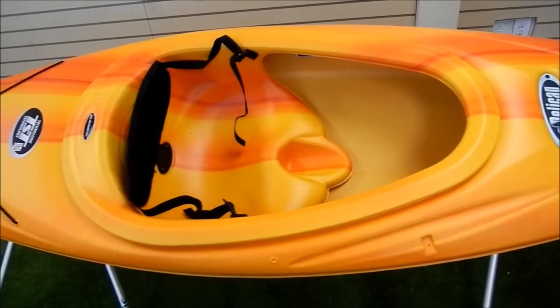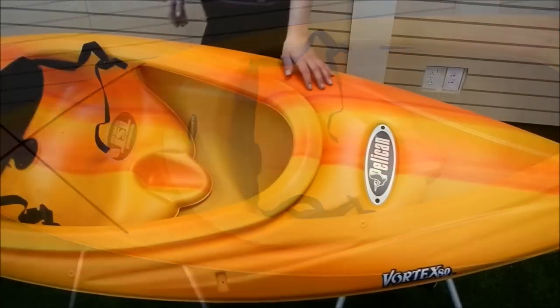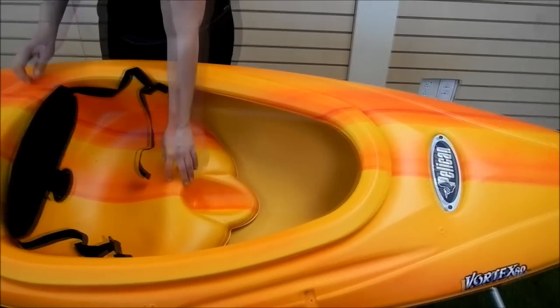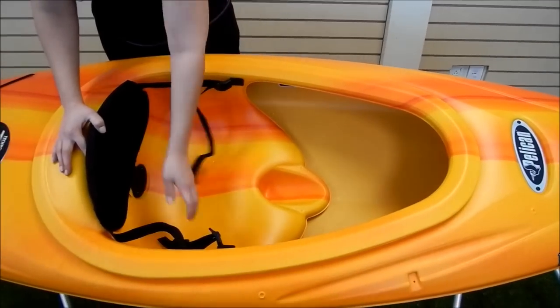This kayak has a wider cockpit, so it's really easy to get into and out of. Here at the front of the seat there's a moulded-in bottle holder, so your drink is always within easy reach. And it has a moulded seat with adjustable padded backrest.